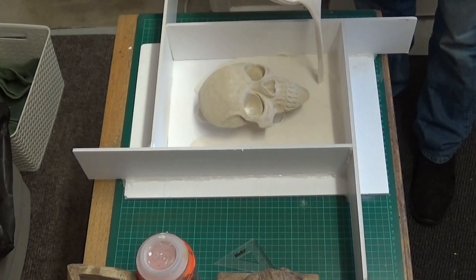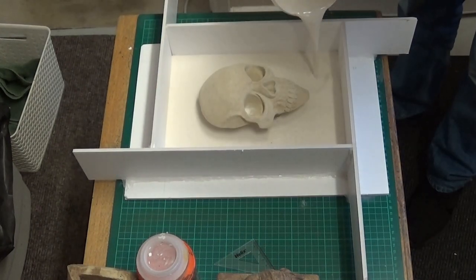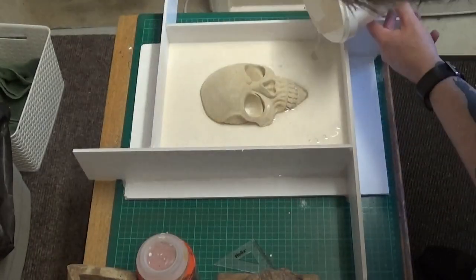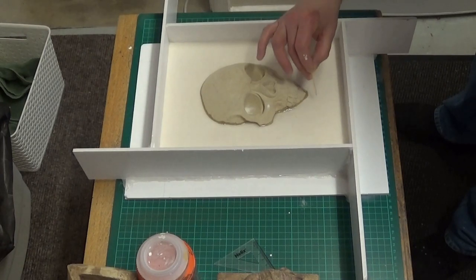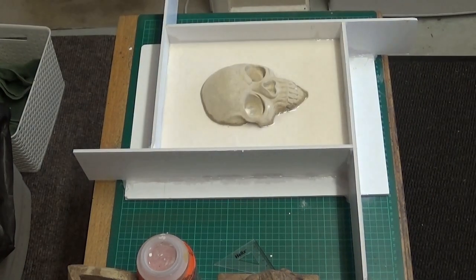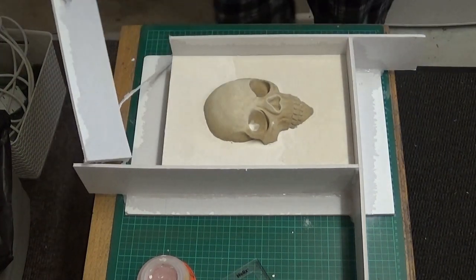I've got some plaster of Paris there - I mixed it up and I'm pouring it into the base. I actually mixed this in three or four batches; I wasn't too bothered about that because I'm just building a model, so I'm not looking for strength. But if I was making a cast out of plaster of Paris I'd want to mix it up in just one batch. Plaster of Paris isn't that strong anyway, so I wouldn't recommend using it for casts that you want to sell. I blew on top of the surface and used a cocktail stick to get rid of some air bubbles, and then we're waiting for that to cure - about an hour or two.